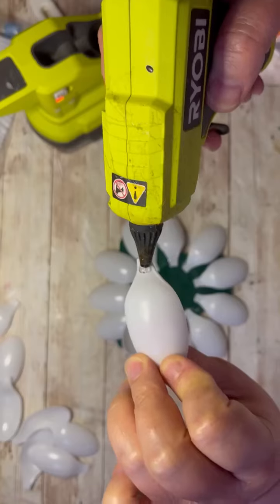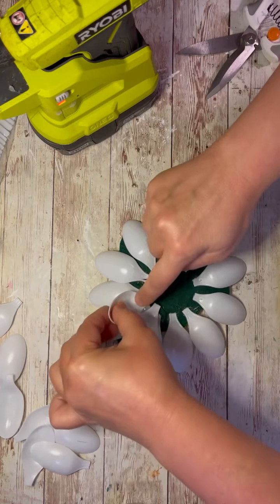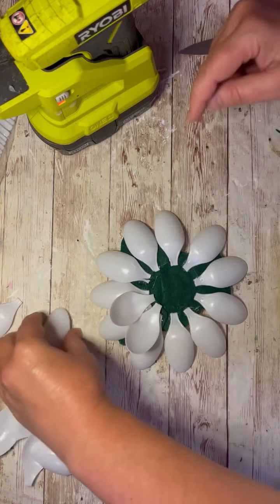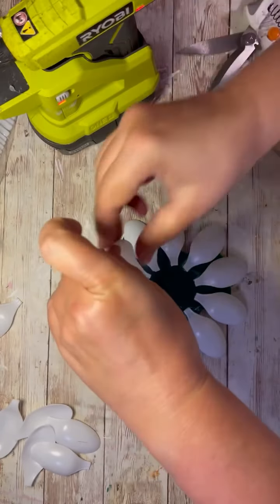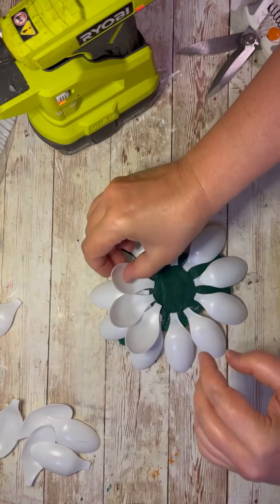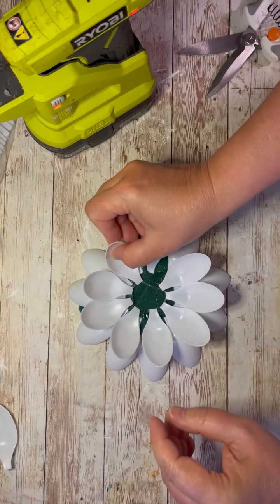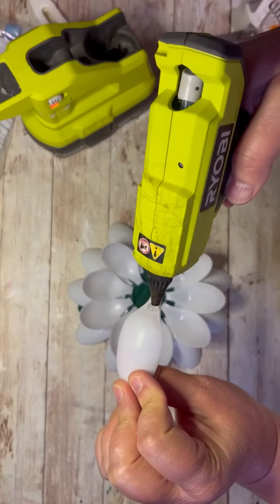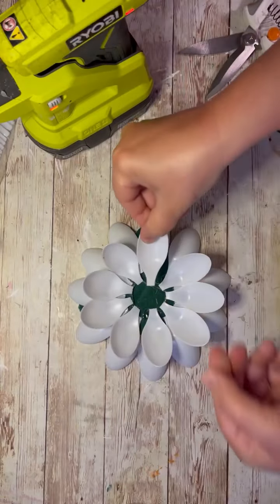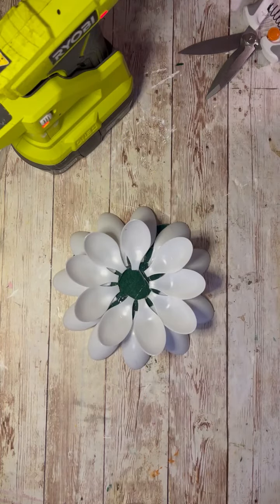So once that's done, you're going to flip them the other way and put the glue on the bottom, and put them right in between where the bottom ones were. Depending on how hot your glue gun gets, you may have to hold the spoon in place just to make sure it stays where you want it. Go all the way around just like this — this is so easy. Look how cute this is so far! You can even make a daisy if you want.